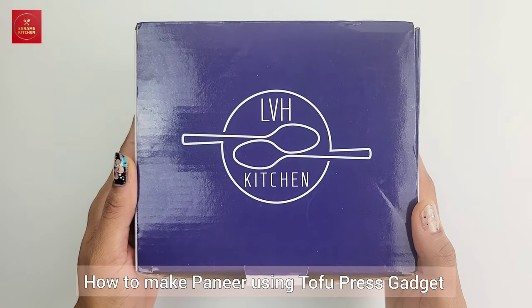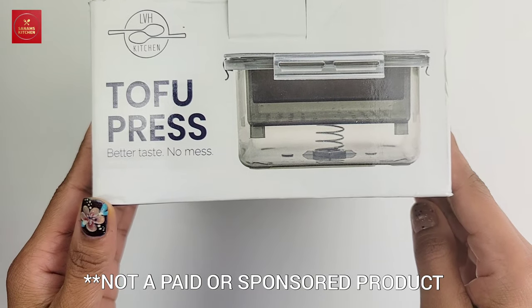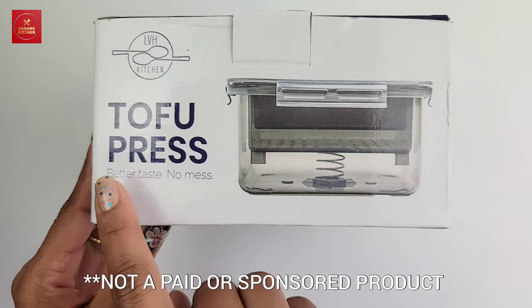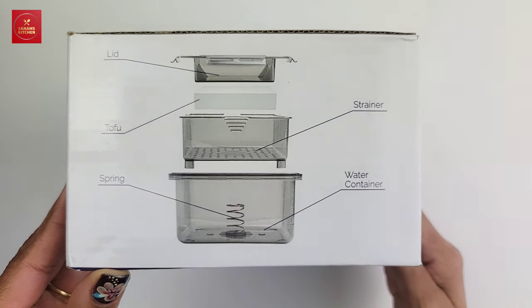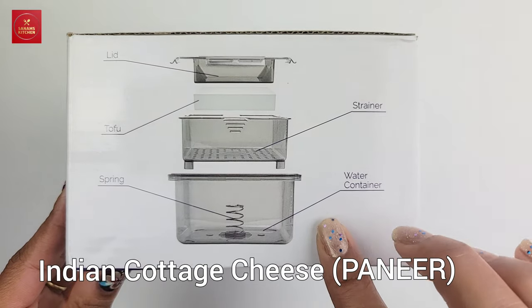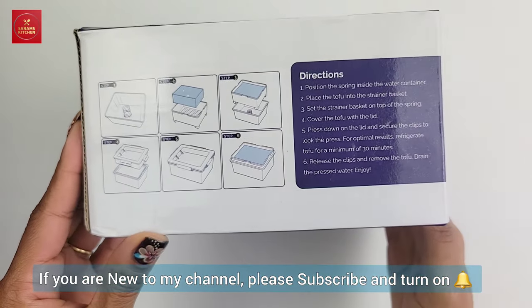Hello and welcome to Sanam's Kitchen. In this video I'm going to be reviewing a product called Tofu Press by LVH Kitchen. It's marketed as a better and mess-free solution. I'm going to use it for making paneer. As you can see, it has three compartments and all the directions are listed on the box.